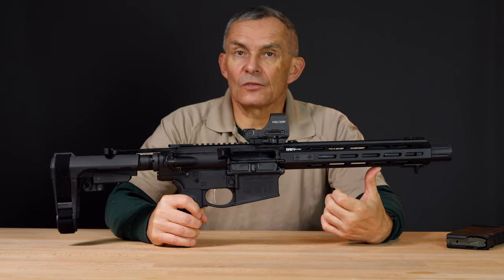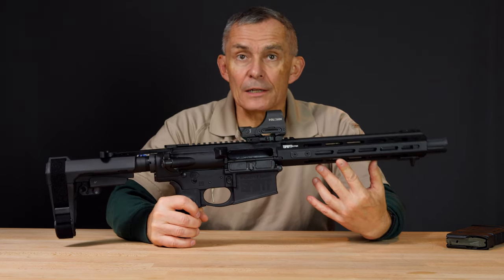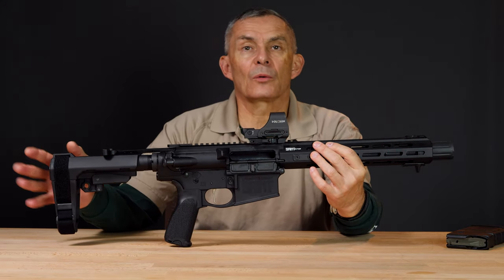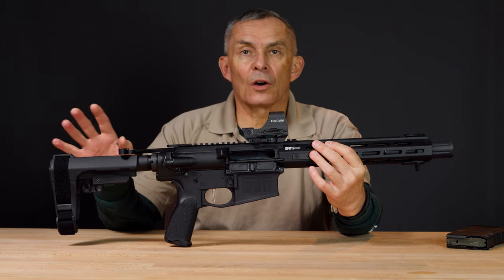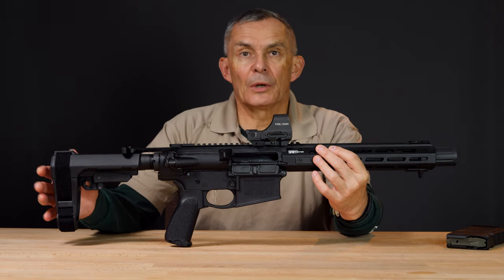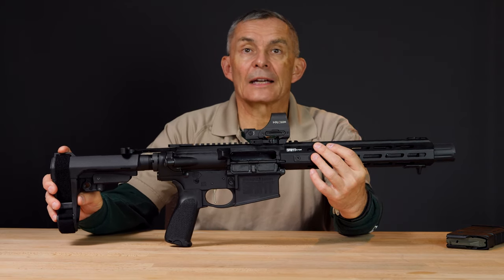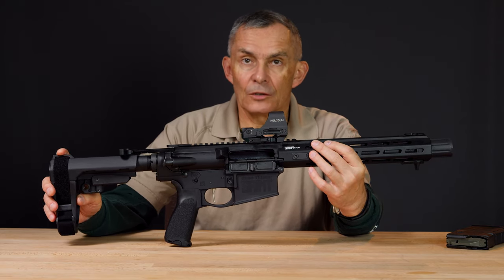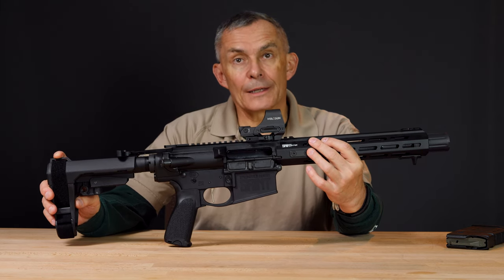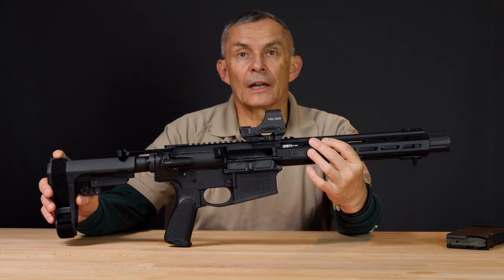So this is a pistol — it is not a rifle even though it's shooting a rifle caliber. We got a barrel that's not 16 inches long and we don't have a stock, we have a brace. Because this has a brace and not a stock, it is not a short barrel rifle. It is in fact a pistol by legal definition. Performance wise, it's a short barrel rifle — you got a full rifle caliber in what is legally defined as a pistol.